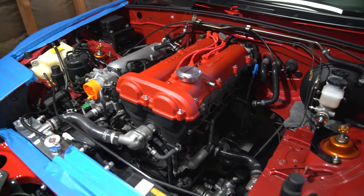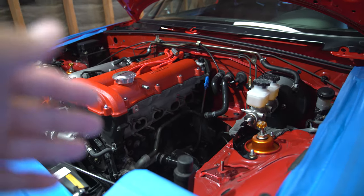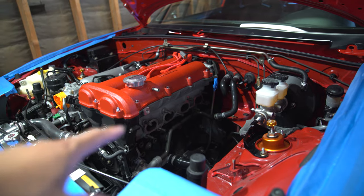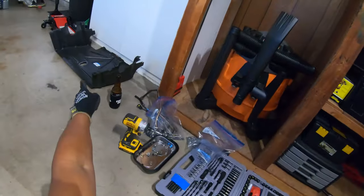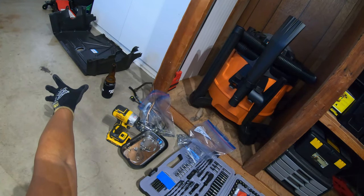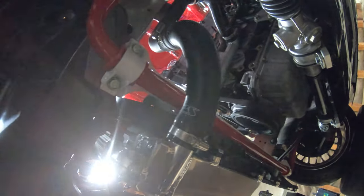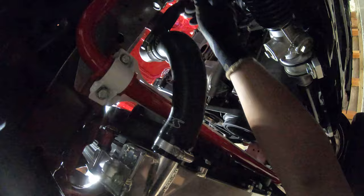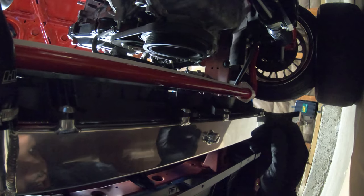So today we're going to drain the coolant, drain the oil, and then start doing the actual turbo install. All right, so we got the belly pan splash guard removed. Now we've got plenty of room down here. As you can see, the light also helps because now we can see. And there goes my 10 millimeter — always trying to run away.